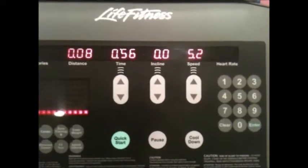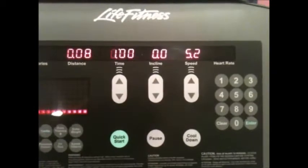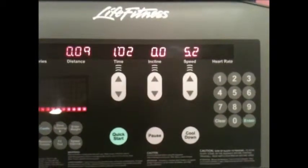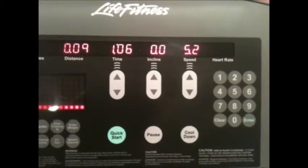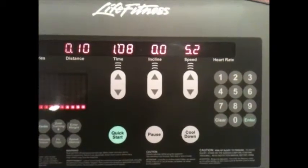That program should help increase your VO2 max as well as lower your rested heart rate. Give this a shot — I would say do this for anywhere from six to eight weeks and see how your time improves.